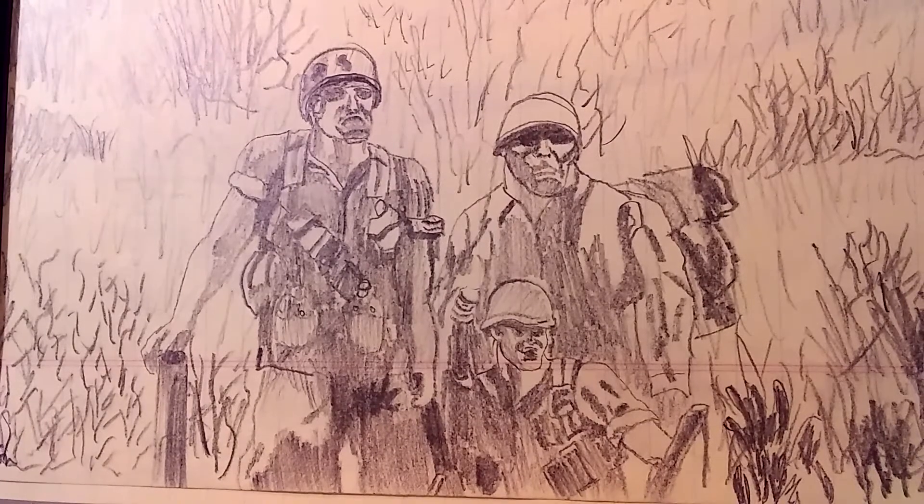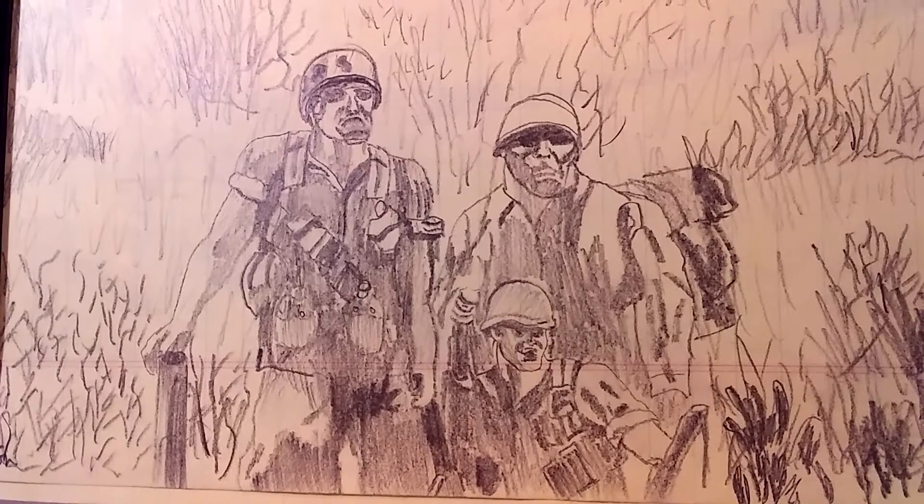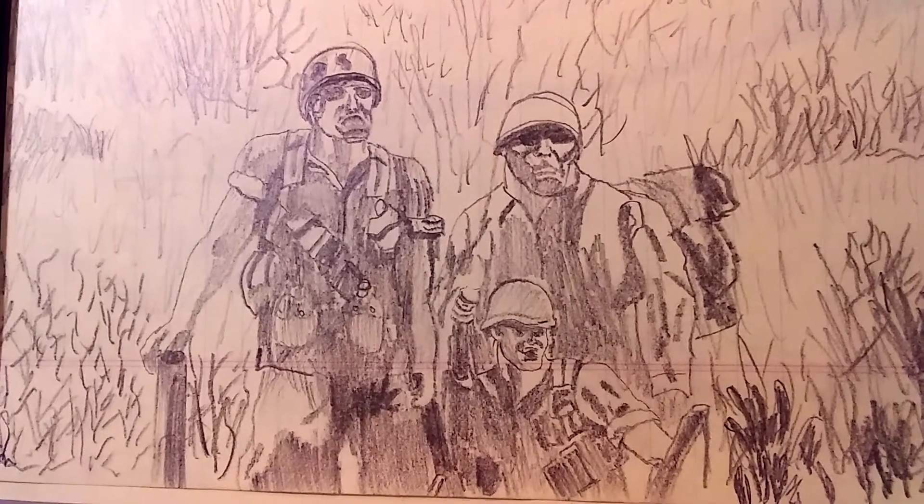Hello YouTube world, MacDaddy9101181 here with the Shade Tree Survivalist. Don't feel like doing a hell of a lot this weekend, so I decided to share some of my older art with you guys.